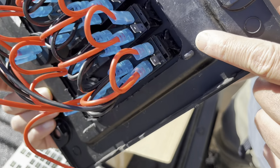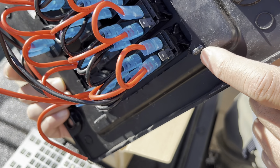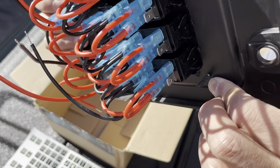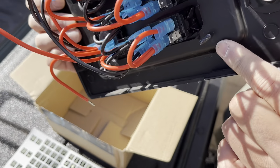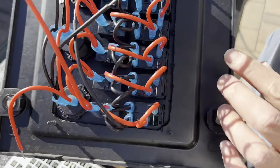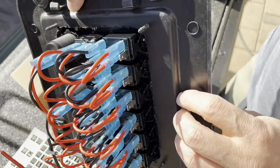If you want, you could replace these screws with a bolt and nut — that's probably going to be better for the plastic. But I think it's going to be fine for right now. If it has any problems I can always swap it out later.